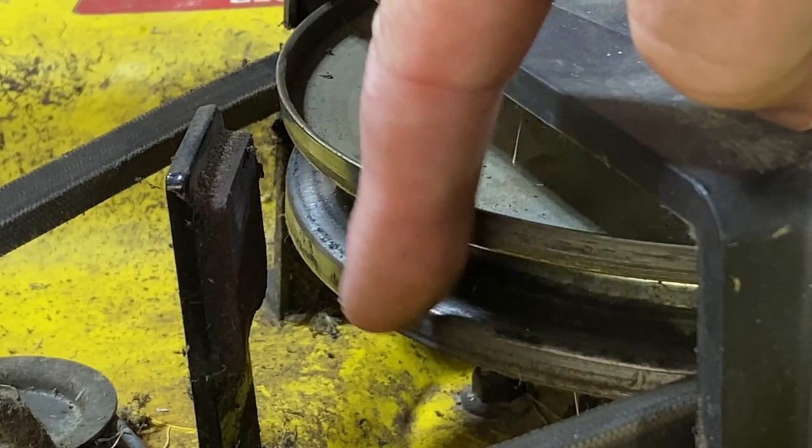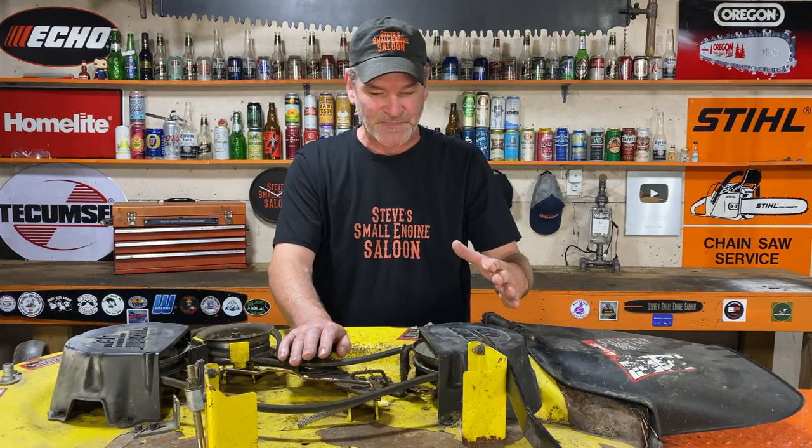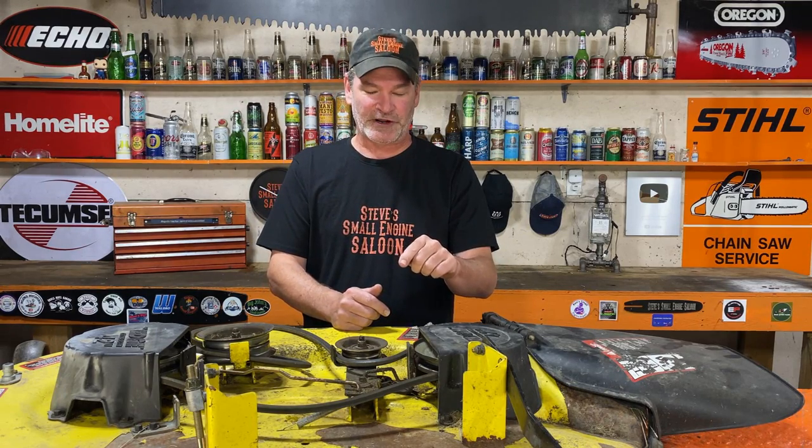When you have your blades engaged, it pulls that brake away from the pulley so it can spin. When you release your tension — in other words disengage your blades — the brake pad comes back and hits the side of that pulley and stops your blades from turning. It's a safety feature.